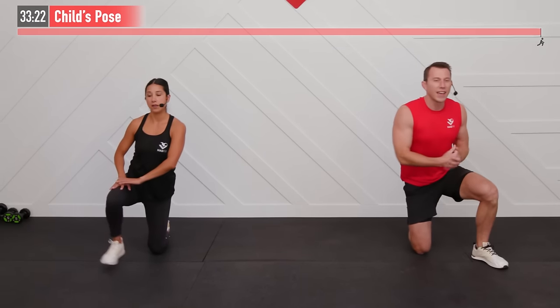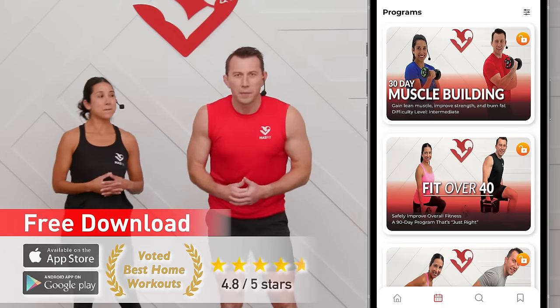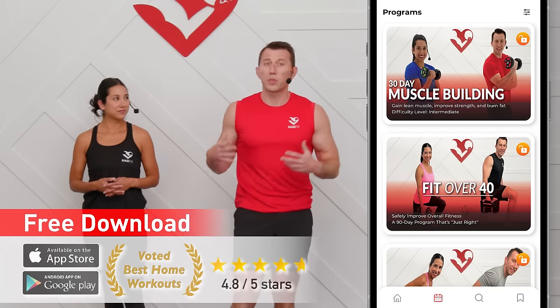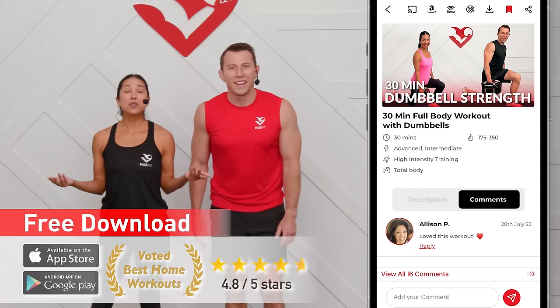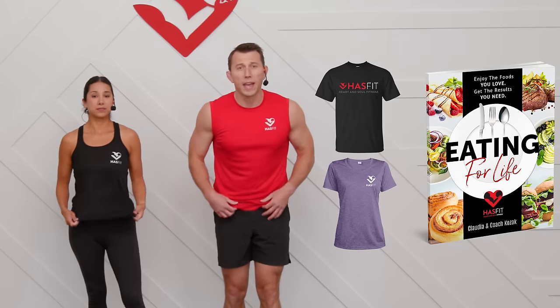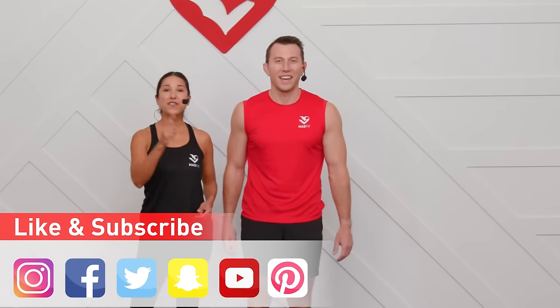You can get even faster results by following a complete exercise program, and HasFit has you covered. We have multiple strength training programs no matter what fitness level you're at or what your goals are. Those fitness programs can be found on the HasFit app, which can be downloaded to any device. You can also support us by stopping by our store, picking up HasFit gear like a t-shirt or our diet guide Eating for Life. Don't forget to like us on your favorite social media channel. Until next time, I'm Coach Kozak and I'm Claudia — we'll see you at your next workout.